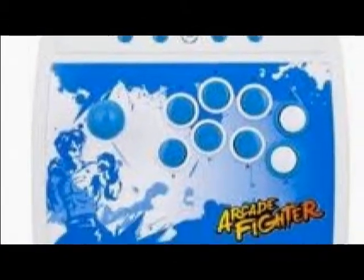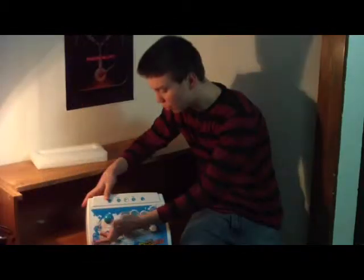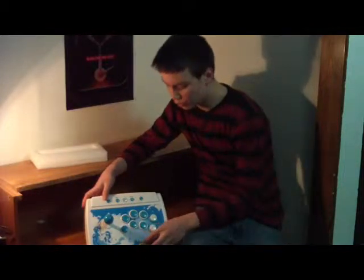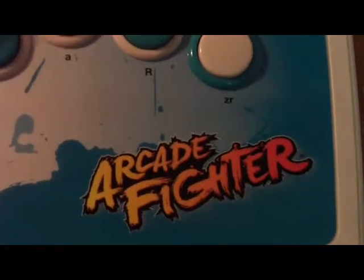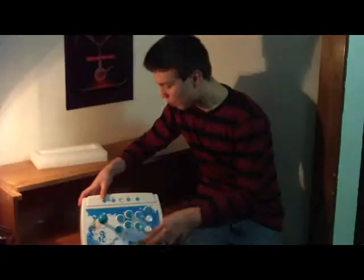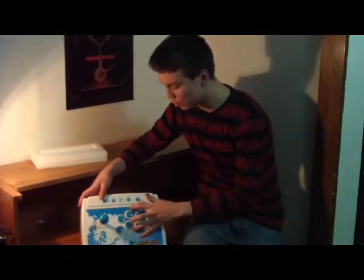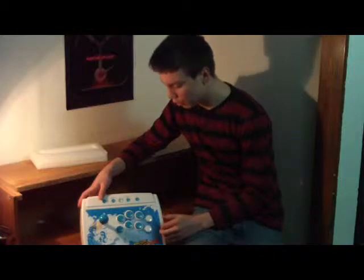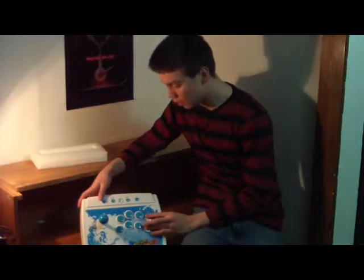I like the graphics — basically a Ryu-looking character from Street Fighter. The Arcade Fighter definitely went for that Street Fighter aesthetic. The buttons are super high quality and they're marked individually for every button you'd have on your Wii Classic Controller for playing classic games.